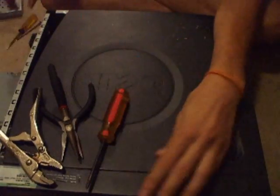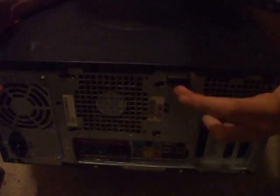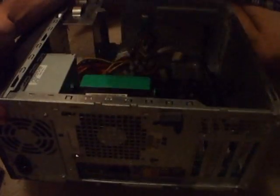Alright, so let's get started. First off, you're going to need to open your computer up by pulling back this little latch here and sliding up like that, and then it'll come right off.